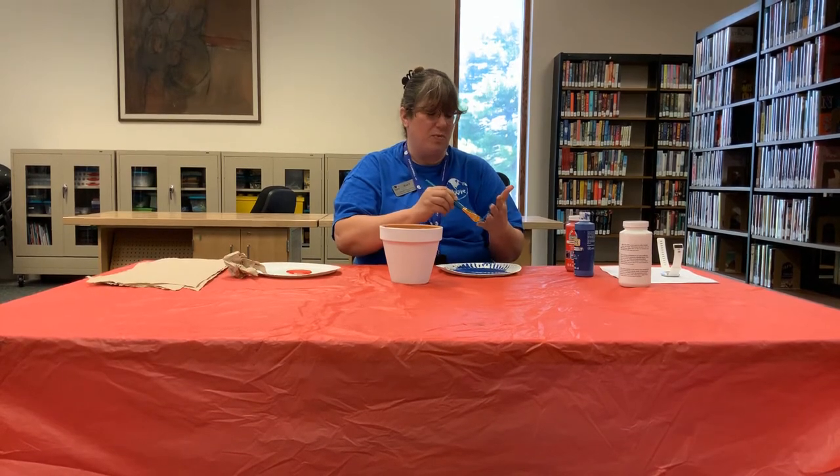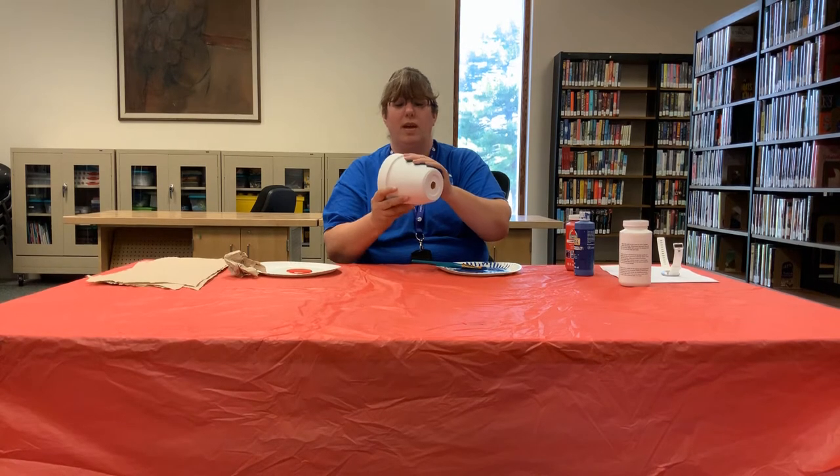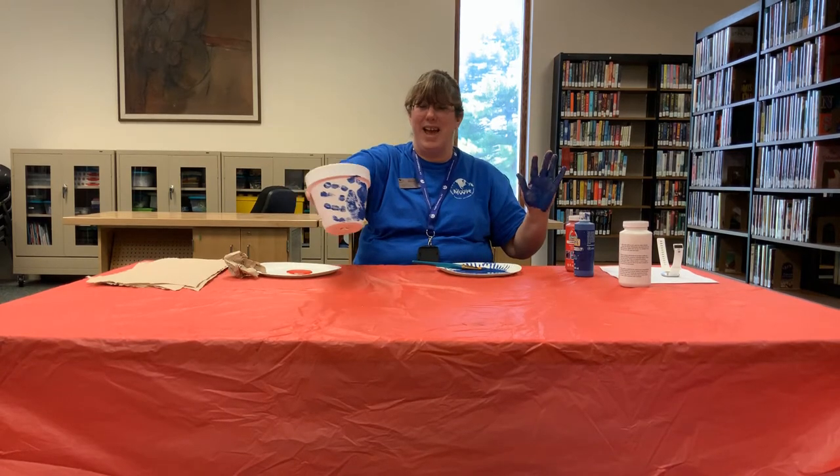It didn't spread as much as I thought it was going to. See, it's all covered. I can't put my hands like this because they're too big, so I'm going to go this way. You just lay your hand down, wait a couple seconds and pull it up. Look — a hand print!